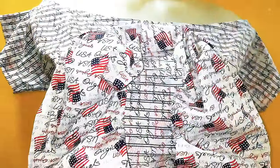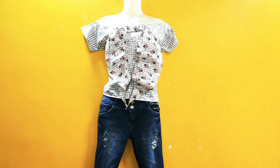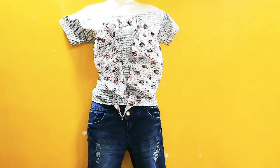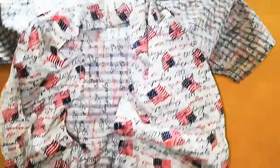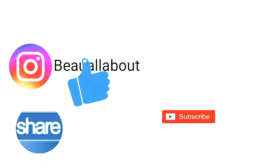Now my top is ready. You can see how pretty it looks. You can carry it to college or casually wear it — made in 10 minutes! I hope you like my video today. If you like my channel, please subscribe, like, share, and comment below and suggest what videos to make for you. Thank you so much for watching — bye-bye till the next time!